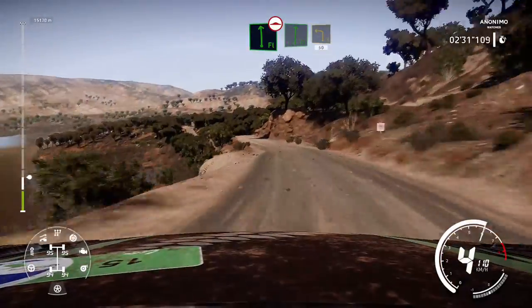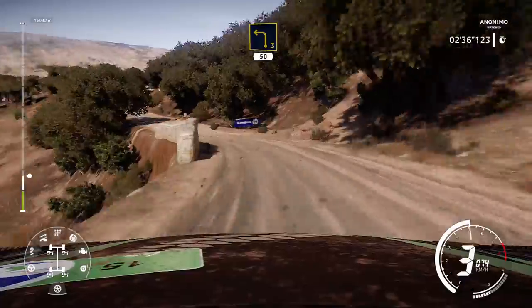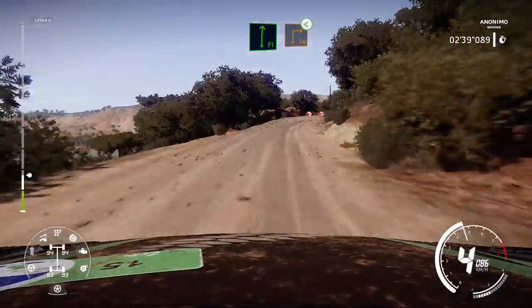And flat right, brake, into left 3, short, 50. Caution, brake for flat right, into square right, opens, house out.